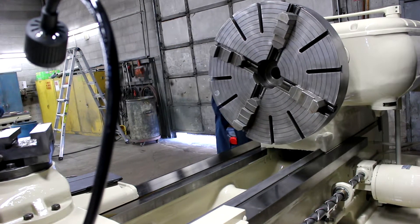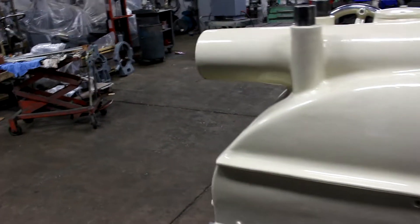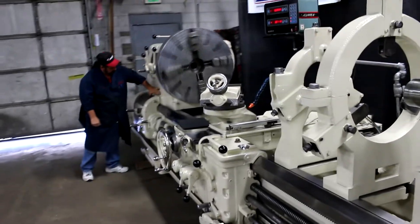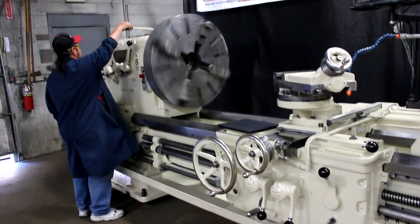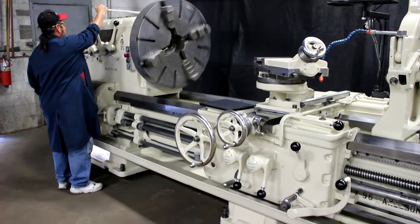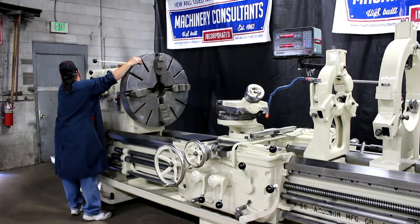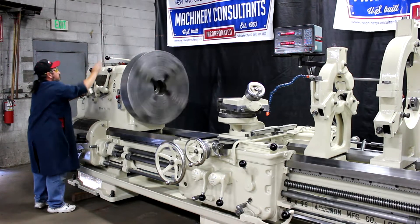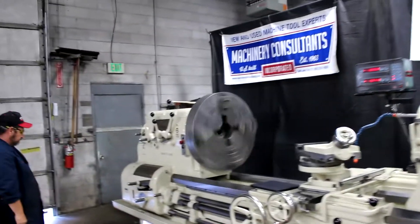The overall weight on this machine is approximately 16,500 pounds. That's 45 RPM right there. That's 114 RPM. Please note, this machine has 24 speed changes ranging from 6 to 555 RPM.